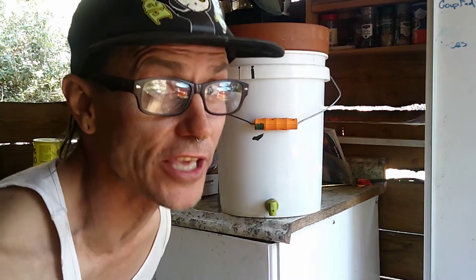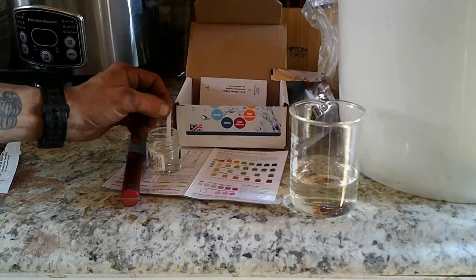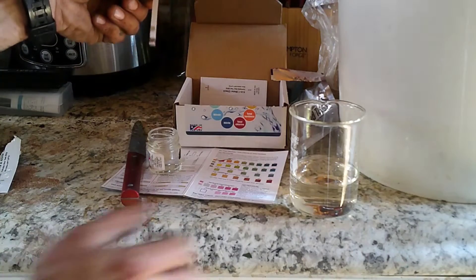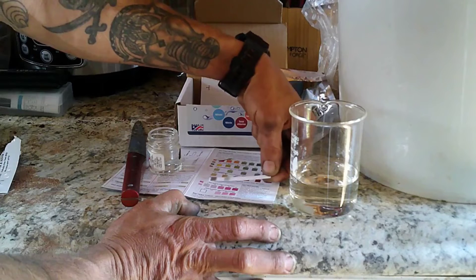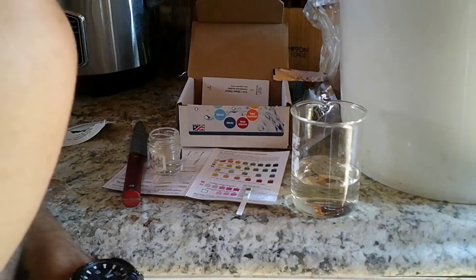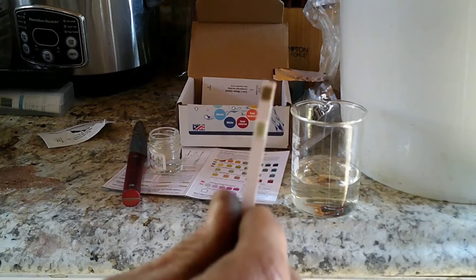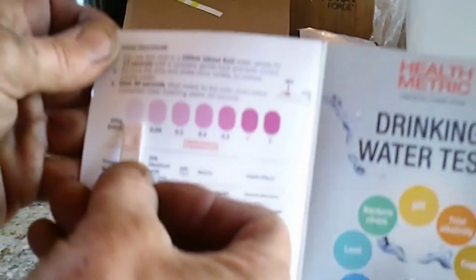Test number three is nitrate and nitrite. This involves dipping the strip in the water, letting it sit for two minutes, and then comparing it with the chart. While it passed on the output water, it's important to note that the test of nitrate and nitrite I ran on the initial water did not pass — this shows that the filter is definitely removing some toxins from the water, which is awesome. Pass.